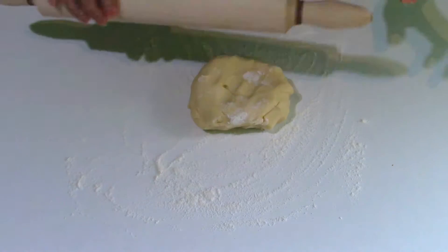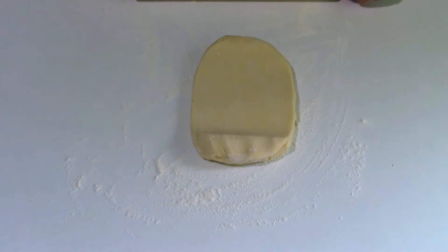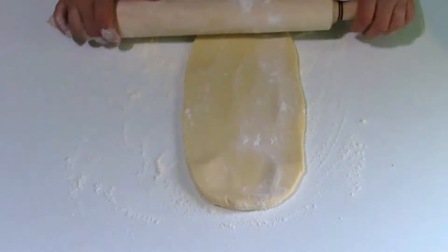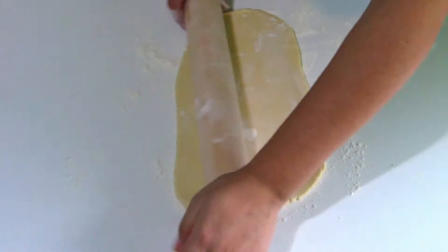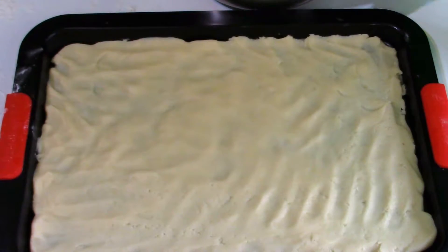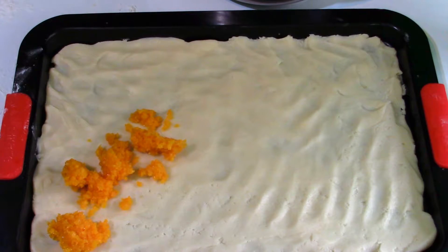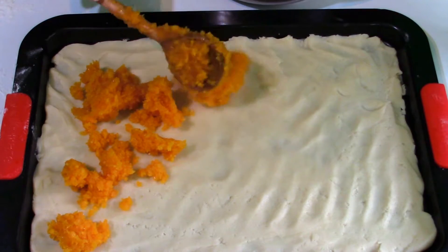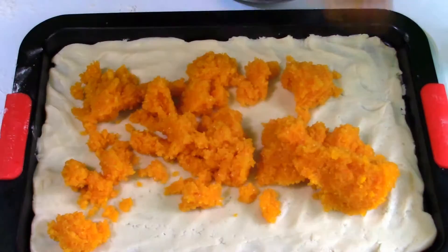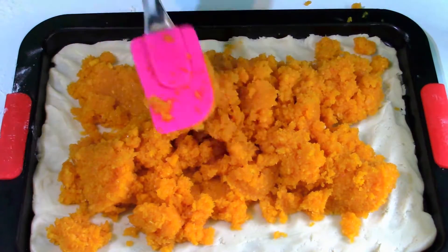I've put flour on my working surface and divided the dough in half. I'm going to spread one half with my rolling pin into a sheet that will fit my tray. Now I place the cooked pumpkin over the sheet of dough and spread it in one even layer. My tray is 33 cm by 22 cm.